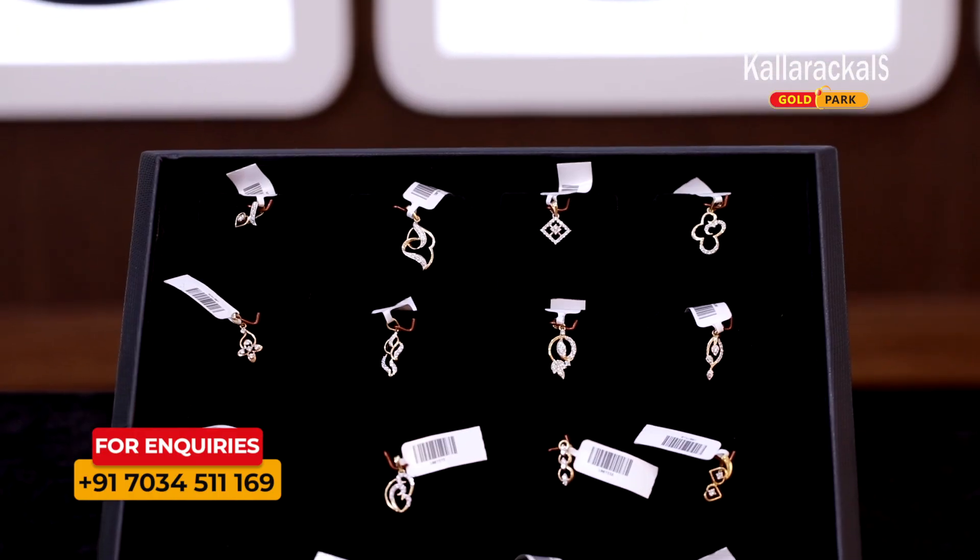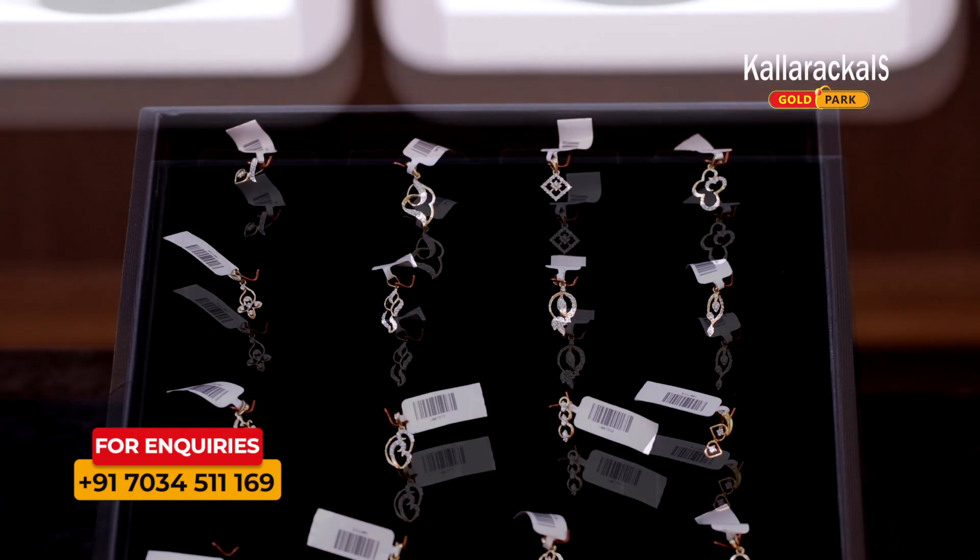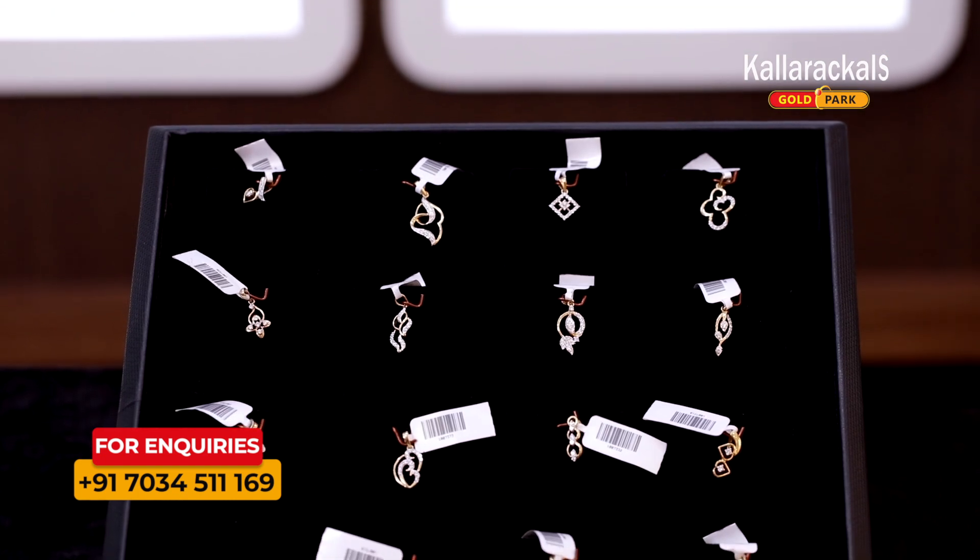It is a little diamond pendant. If you have any variety designs, it is a little diamond pendant.